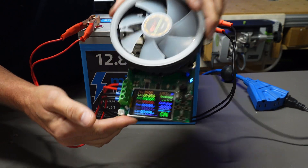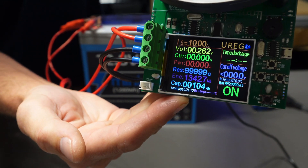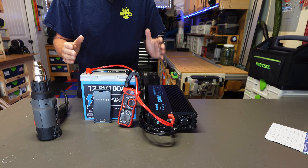The capacity test is done. We were able to get 104 amp hours out of this battery, versus the rated 100 amp hours — so that's great.